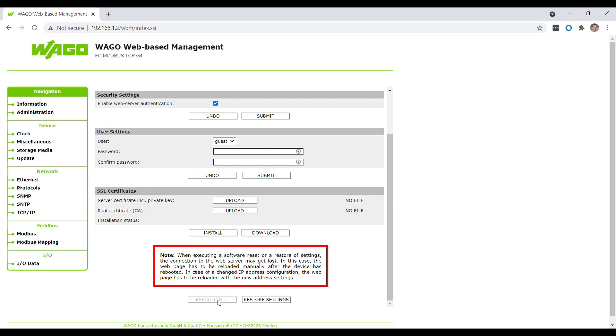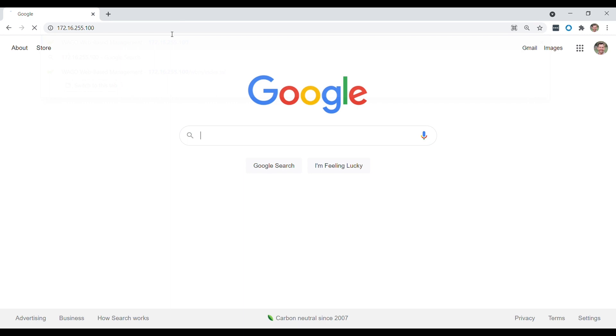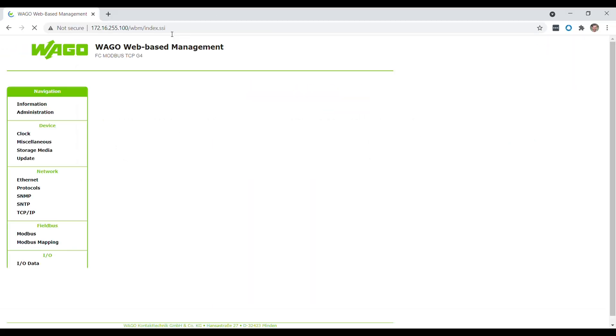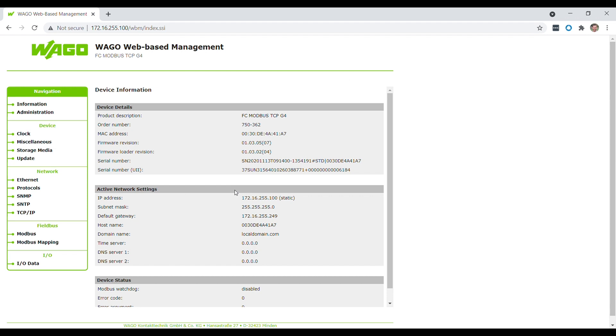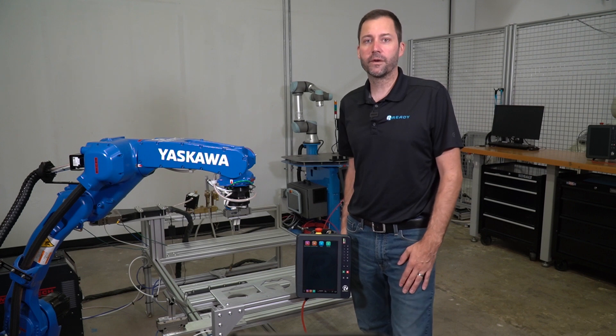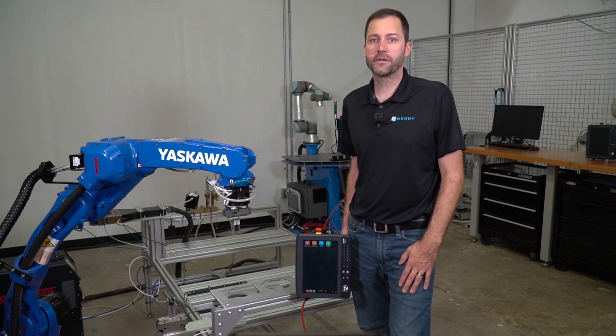To confirm the IP address is set up correctly, reset your computer's IP address to be on the 172.16.255 network. Open your web browser and connect using the new IP address we set — 172.16.255.100 — and confirm that you can reach the Wago module. Once confirmed, disconnect the ethernet cable from the laptop and connect the Wago module into your network. Now that we have the IP address set for the Wago 750, let's head over to Forge to see how to set it up in the software.